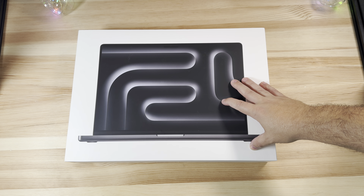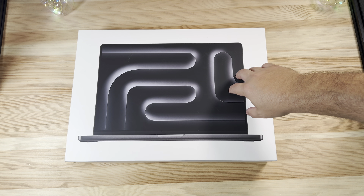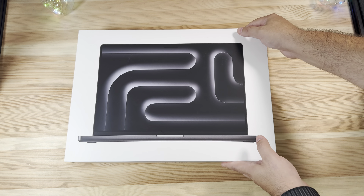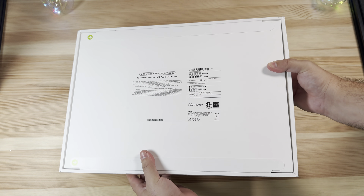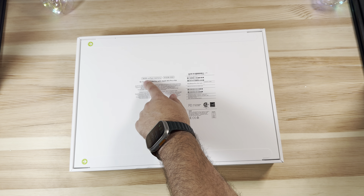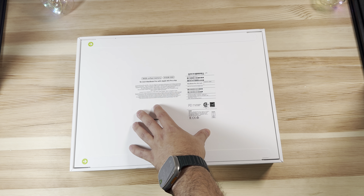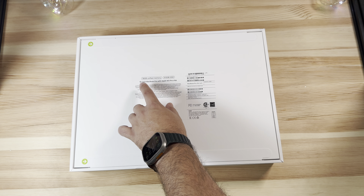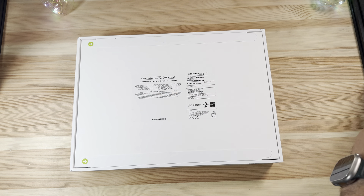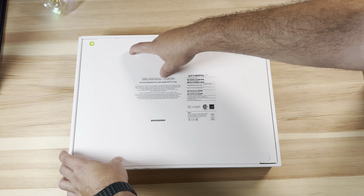Here is the packaging for the new 16-inch MacBook Pro in Space Black. Sure enough, those leaks were correct — that wallpaper shown on-screen is what's on the packaging itself. This is the 16-inch variant with the M3 Pro chip, 18 gigs of unified memory. It has a 12-core CPU and 18-core GPU with a 16.2-inch Liquid Retina display — same as we've known for a while.